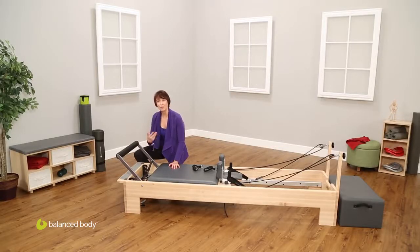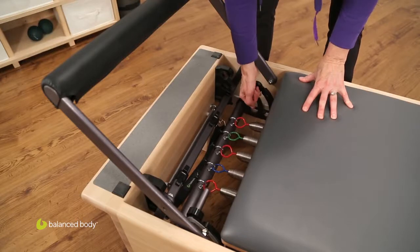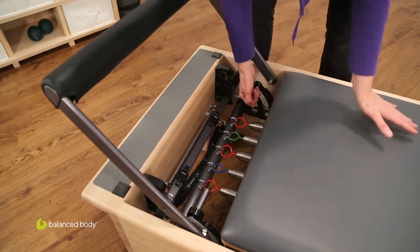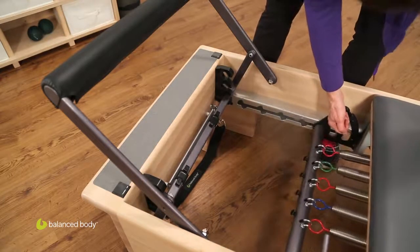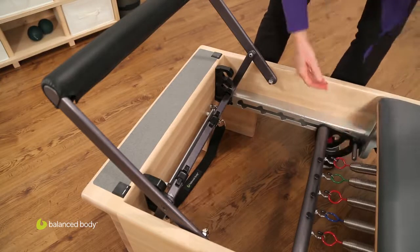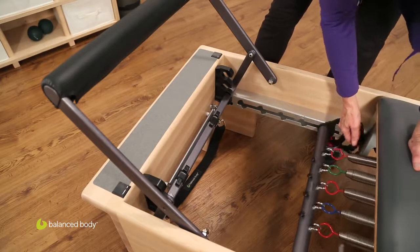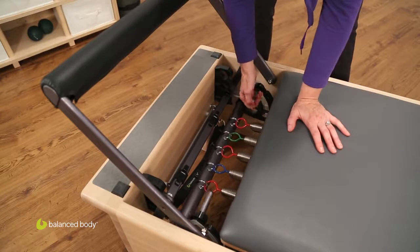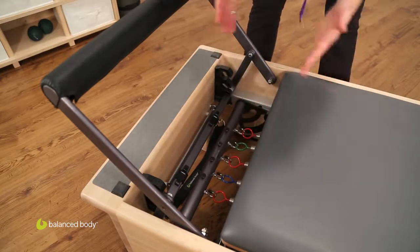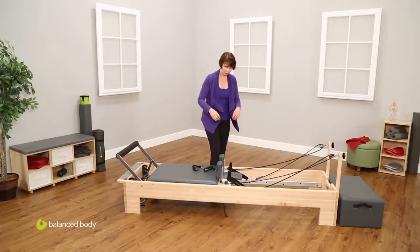Now let's talk about how the Revo system works for the Revo spring bar. Here we have this little handle. You simply pull this up until it hooks underneath the front edge of the carriage and you slide it back — you'll feel it click into those little notches — and then let it go as far back as you want. You'll use that adjustment particularly when you want to limit somebody's hip flexion or knee flexion, such as after a knee surgery or after a hip operation. That'll allow you to have less tension and less flexion in the hip and the knee.